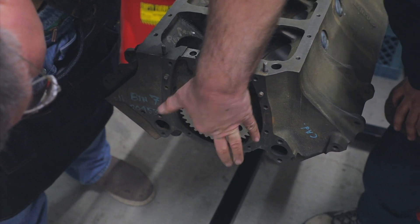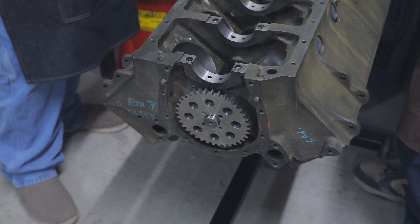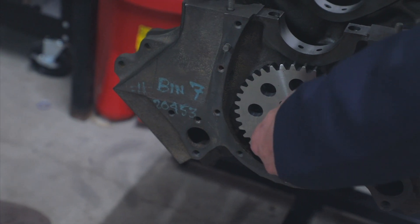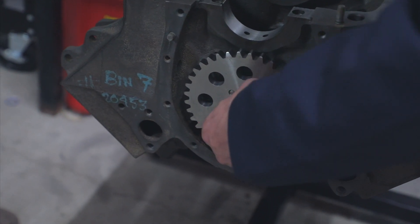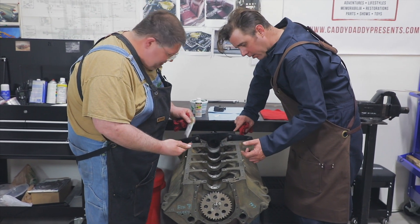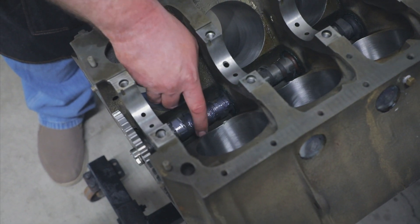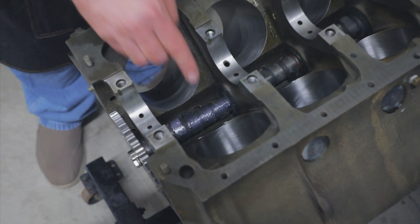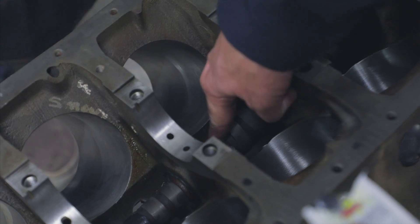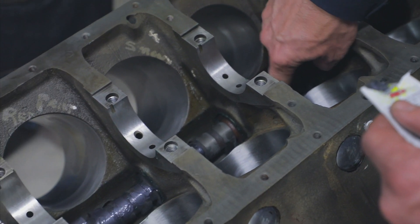We'll slip the gear on there so that we have something to turn it by. There are two bolts that hold that on and a dowel on the end which gives you the orientation. With it also comes your break-in additive for each lobe — we just want to get a little on here. I like to go along the cam, get the surface exposed, give it a little rotation, and reserve some lubricant to put on the base of each lifter when that time comes.